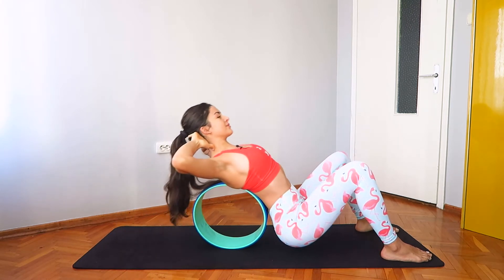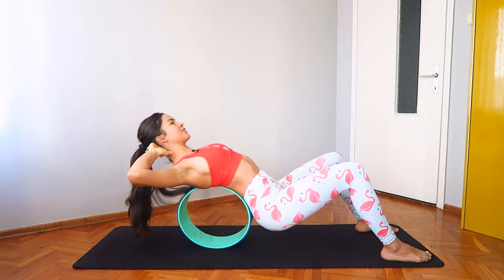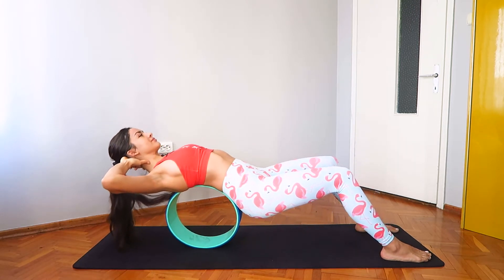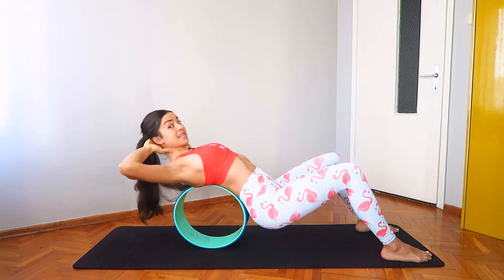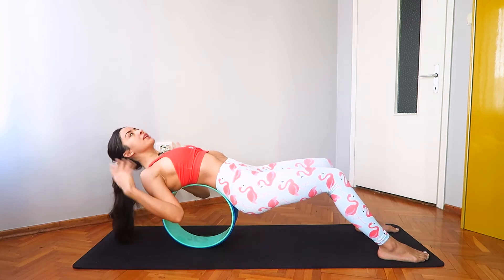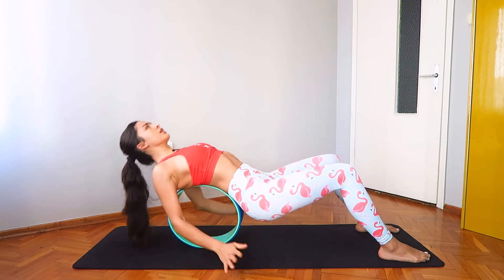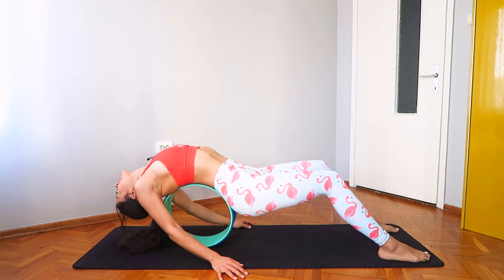No need to rush, inhale up and exhale down. Let's take three more up and down. Now as you roll back, stay here and see if you feel comfortable lowering your head back, draping your whole body down. If this does not feel good, feel free to remain in this position. If it feels good, slowly lower the head down. Let's stay here for a few breaths.